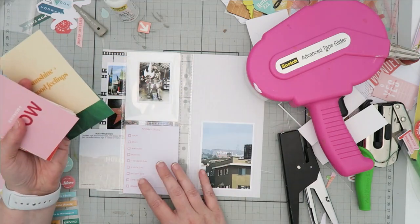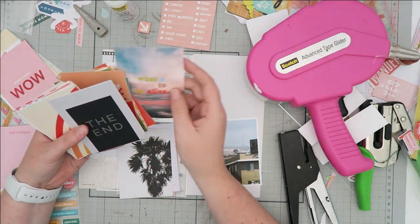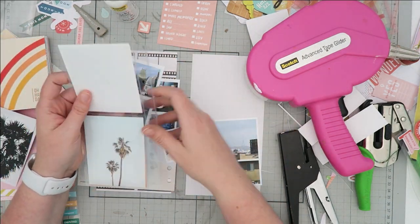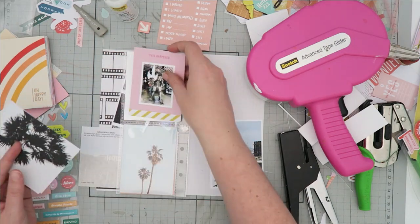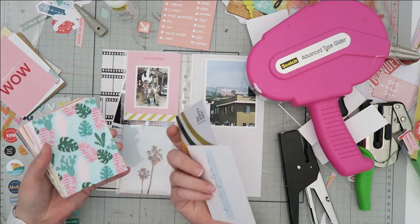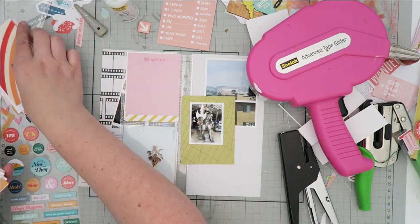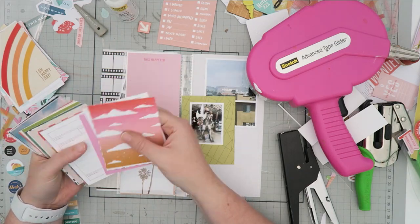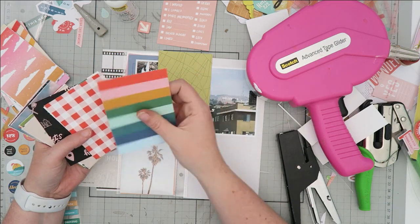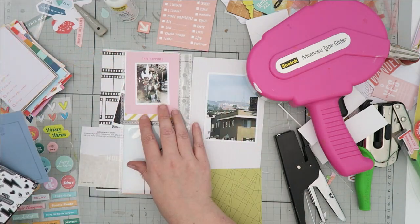Getting back to the process — I am going through the cards again to find a card for the back side of that pocket page insert and I changed this card a few different times. At first I thought I liked the palm trees; it actually looks like a photo but it is a Project Life card from Studio Calico. I'm flipping through Studio Calico cards and also some Paper Person cards, and I will use a couple Paper Person cards on this back side of the insert.